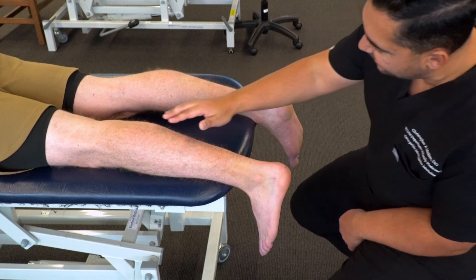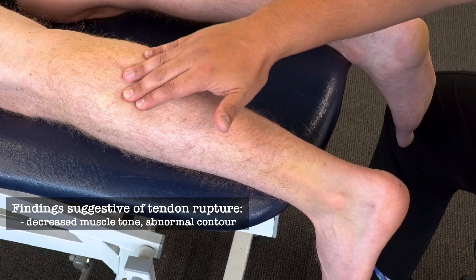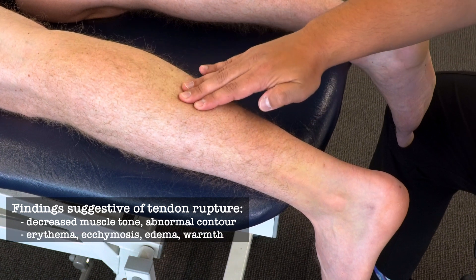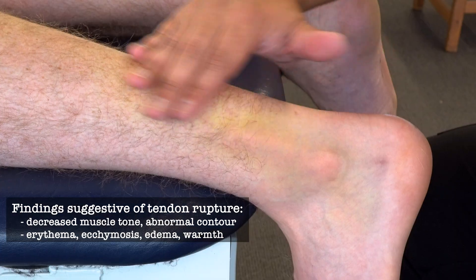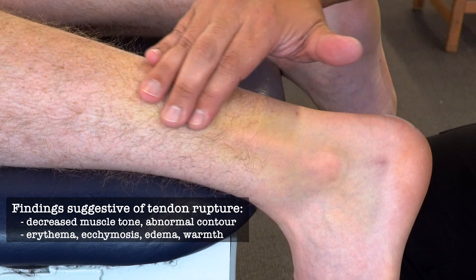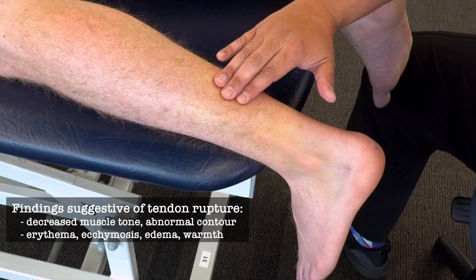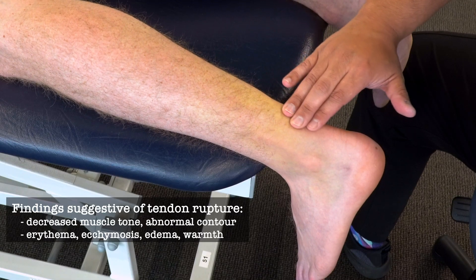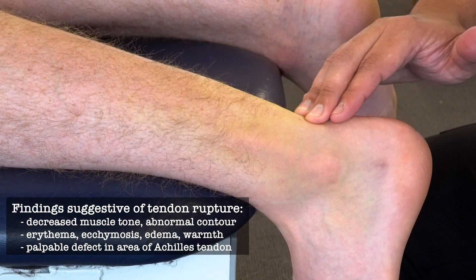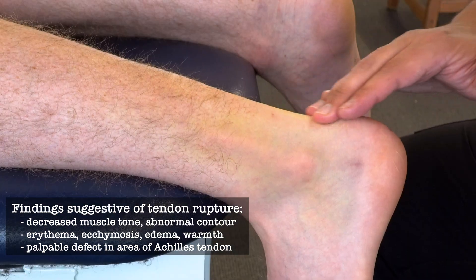On this left side, as we inspect and palpate, we're observing and feeling less muscle tone of the gastroc and soleus. As we palpate further inferiorly, we're also feeling some tissue edema and some additional warmth at this area, where it appears that the Achilles tendon seems to have retracted a little bit. As we palpate where we would normally expect to feel the Achilles tendon, we're feeling a little bit of a space or a defect, with the absence of an Achilles tendon down to the calcaneus.